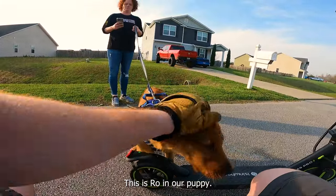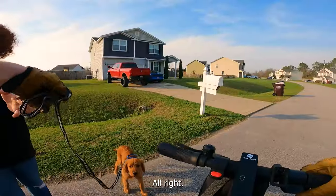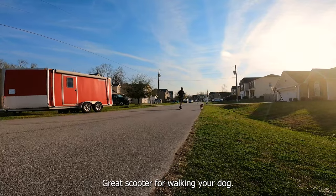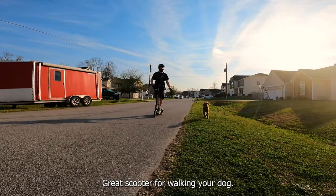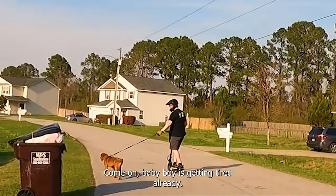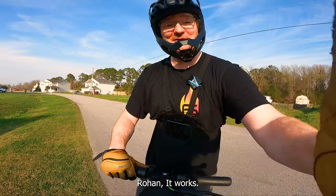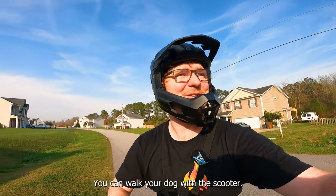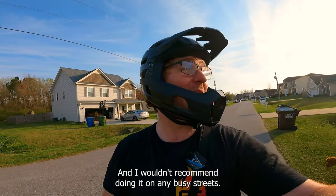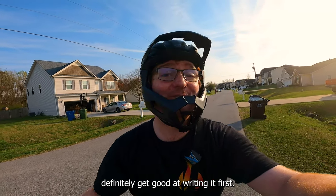This is Rowan, our puppy. We're going to see if he knows how to walk next to the scooter. It works — great scooter for walking your dog if you're okay riding with one hand. He's getting tired already! You can walk your dog with the scooter; it might take practice for you and the dog, but it is doable. I wouldn't recommend doing it on any busy streets, or if you're not proficient riding the scooter yet — definitely get good at riding it first.